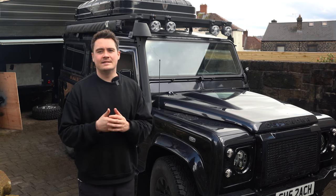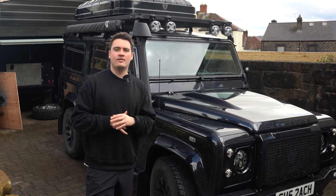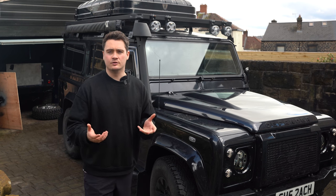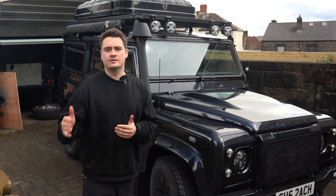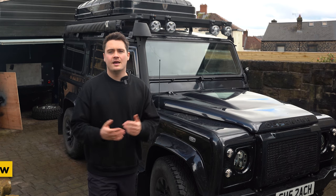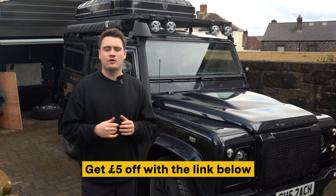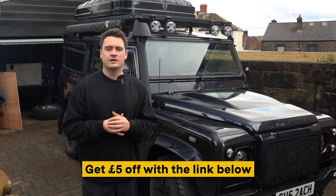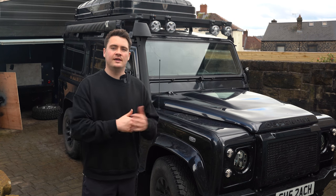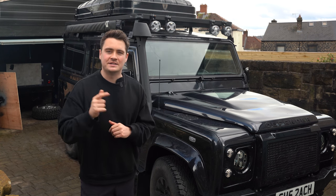So there you have it guys - that is a DIY undersealing treatment for your Land Rover Defender. I would definitely recommend checking out the Lanagard products; they went on so much easier than I expected and I'm really happy with the results. I'll check back in a couple of months time to show you how durable it is and what the treatment's looking like after a bit of wear. If you're interested in the products I've used in this video I'll leave a link down below where the guys at Lanagard are offering you money off your first purchase. If you enjoyed this video as always like and subscribe to follow the journey, and I'll be back next week with another video on either Scout or the Project 90 build.